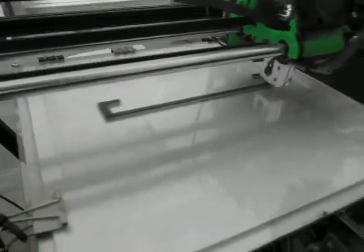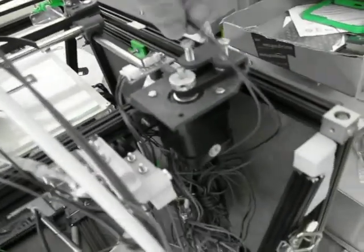Let's have a look and see if we can see any stratification on the sides yet. Doesn't look like it. I'm not seeing any zagging there. This is still a printer in development, you can tell.